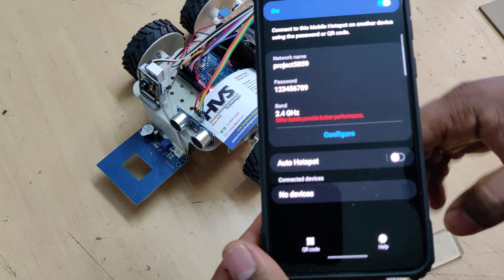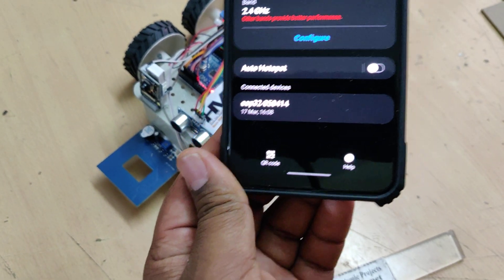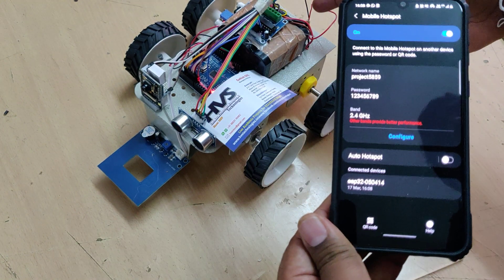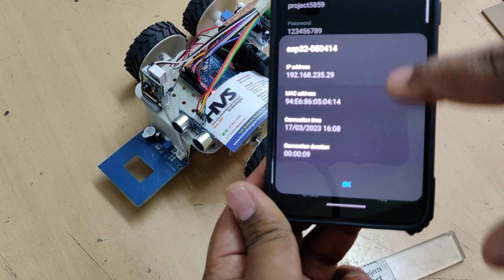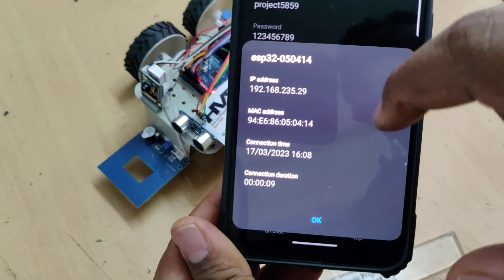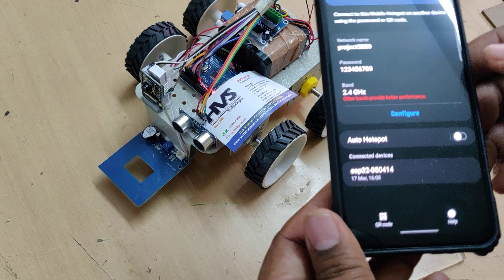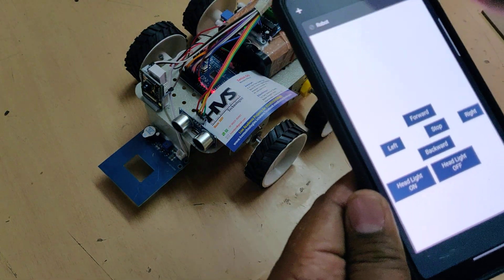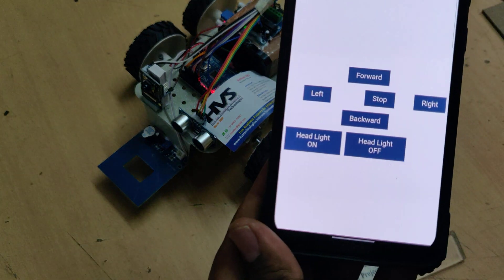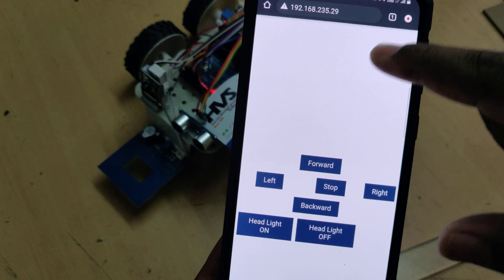Now turn on the kit — you should see one device connected. If it is not showing the device connected, just restart the system by turning it off and on again. Now in your mobile phone it should show the IP address. If it is not showing the IP address, install the Network Analyzer application, scan for the IP address of the ESP32 camera, copy that IP address, and paste it in Google Chrome.